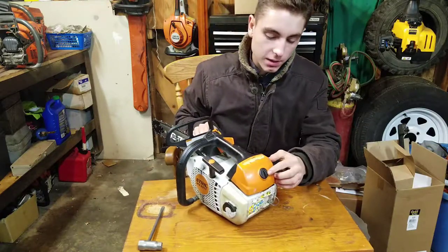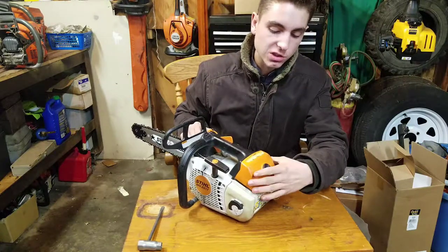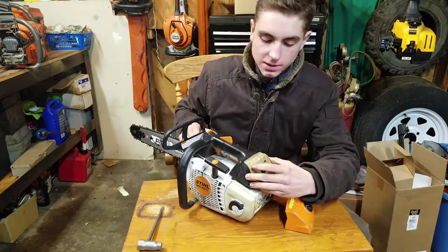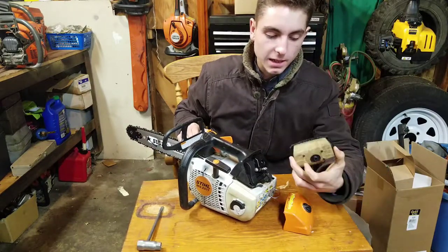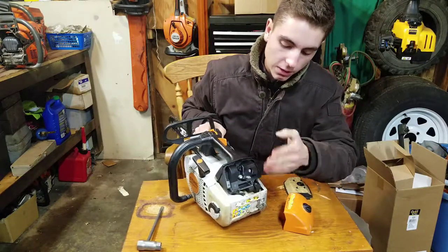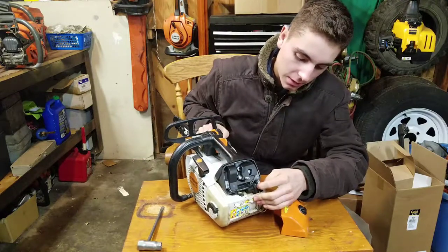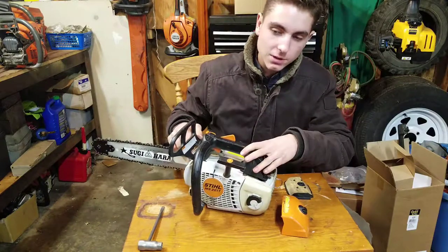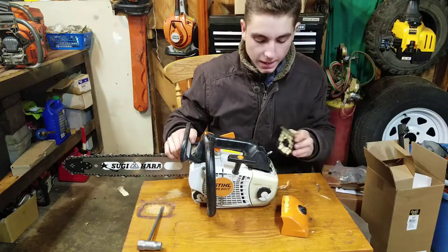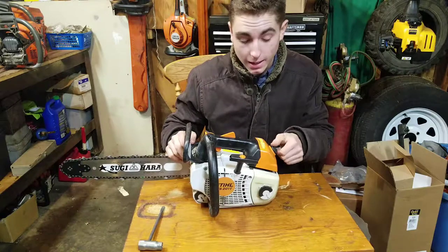This saw also has quick access — just use your scrench in the slot here, and this one you can turn by hand. Same as the 200T but a slightly different design. It has a felt air filter, and underneath this plate you have the carburetor. Here's the anti-vibration rubber grommet. This is a scavenging engine — not stratified, but scavenging — so it gets better fuel economy; a tank lasts longer than an MS200T.